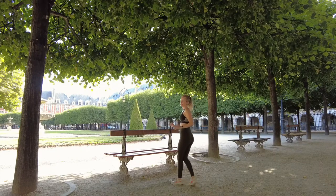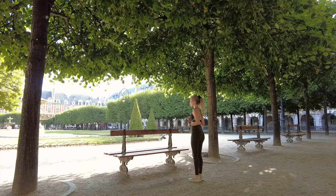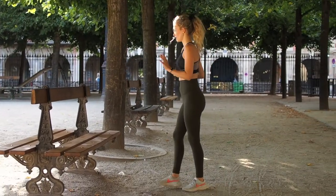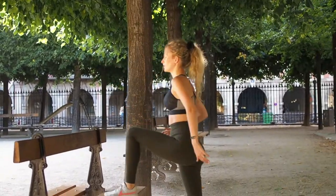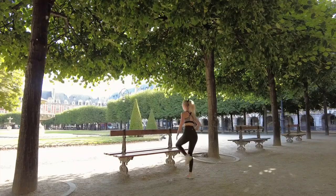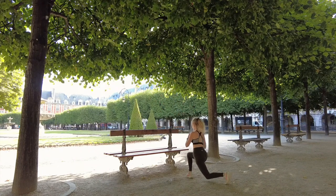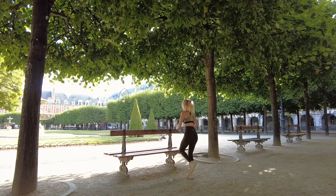This one is great for the glutes and for your heart rate — it's like an elevated step-up. You step up, then that leg goes back into a lunge, so you're actually working both sides at the same time.